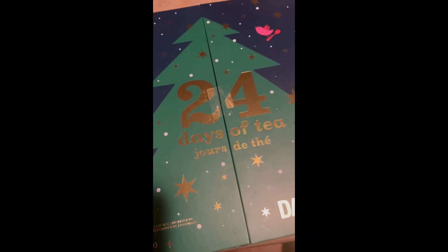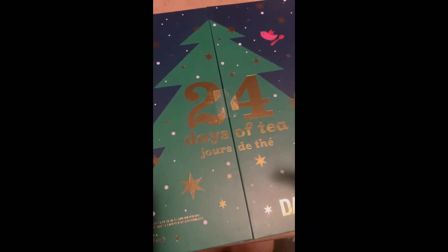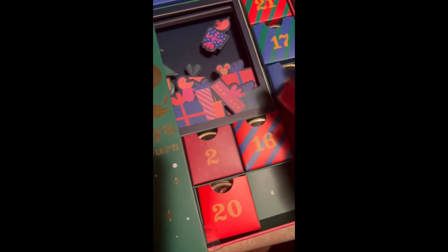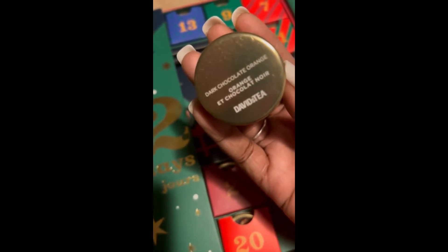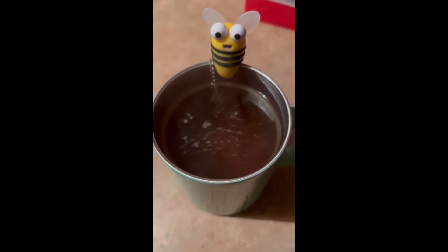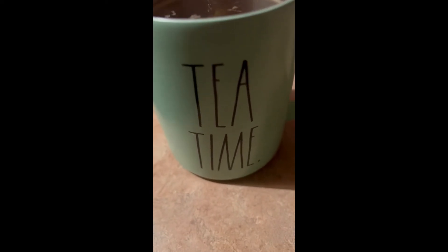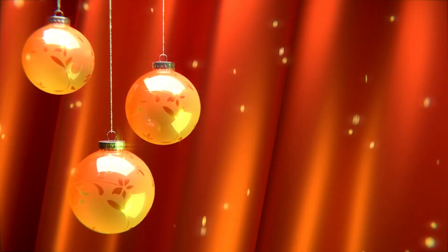Okay, today is December 4th — day four of the afternoon. Today's tea is dark chocolate orange. It's been steeping in my little buzzy bee tea steeper. It's tea time — cheers!